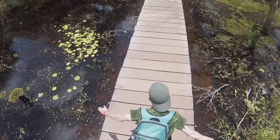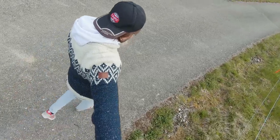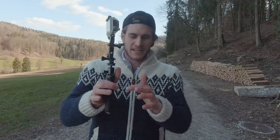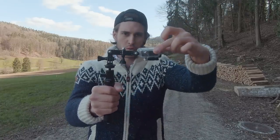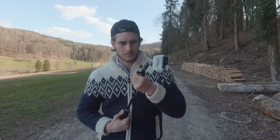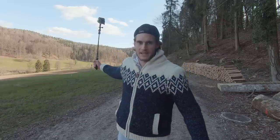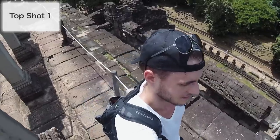Top shots look great if you are at great places — you want symmetry, height, or anything interesting that looks great from a bird's eye view. Use this shot wisely. For this shot you need a pole and GoPro accessories so you can bend your camera towards the ground and film yourself from above. If you are alone it's a little bit harder but it still works — just extend your pole and start filming.